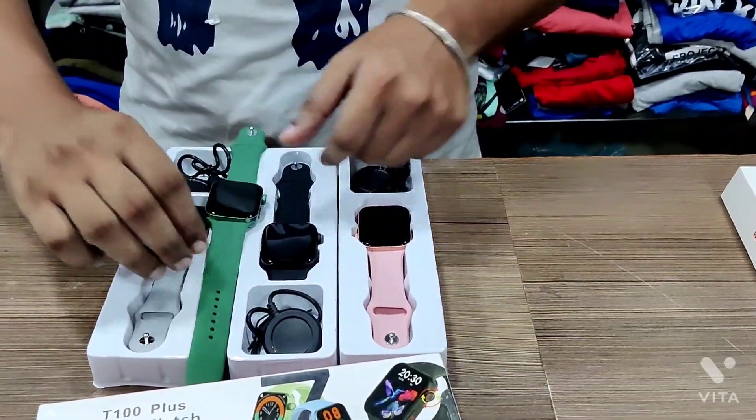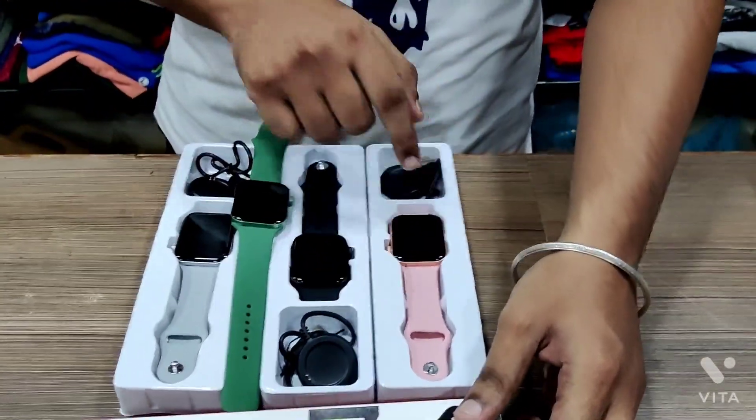For this watch, you have 4 colors. The 4 colors are green, silver, black, and rose gold.